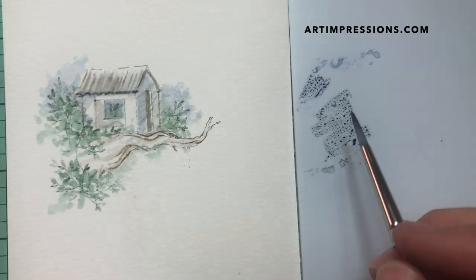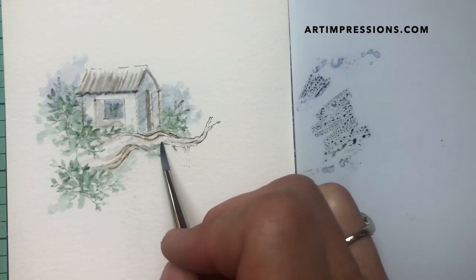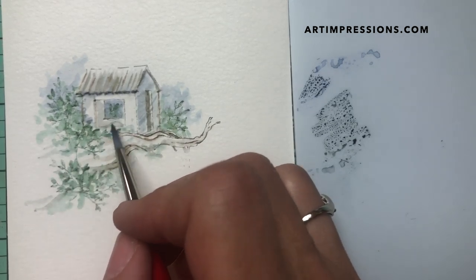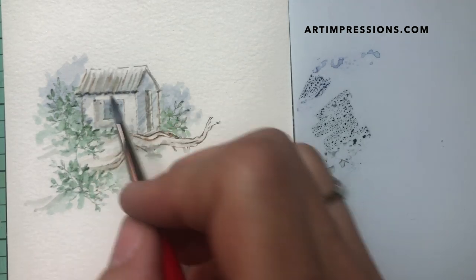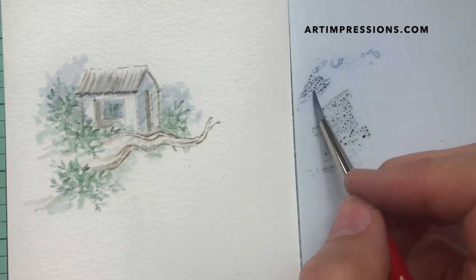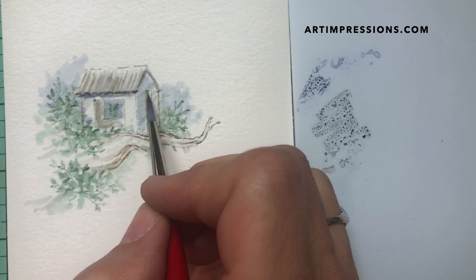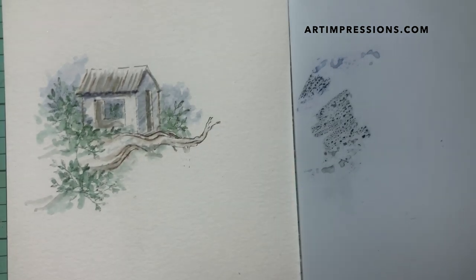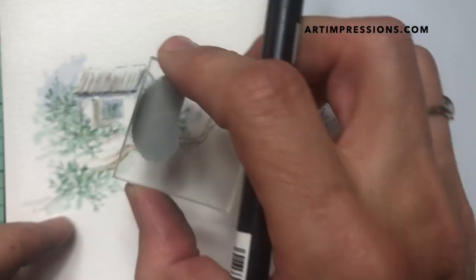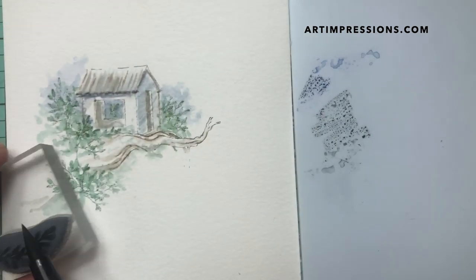I can put a little of this gray down below and continue the idea of the branch, extending those lines a bit and darkening that area. I'll come under here with the blue and really darken that area. Now I'm going to change my green a little and add some more foliage — just a little more detail, a little darker. That looks good.